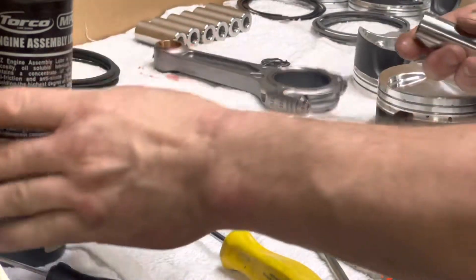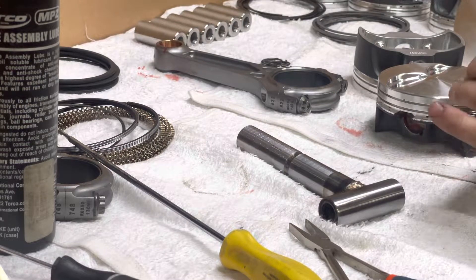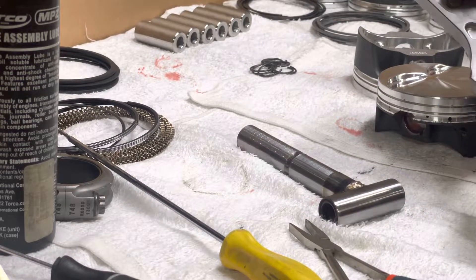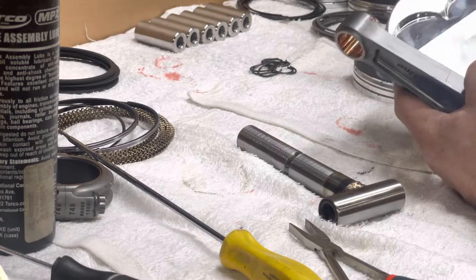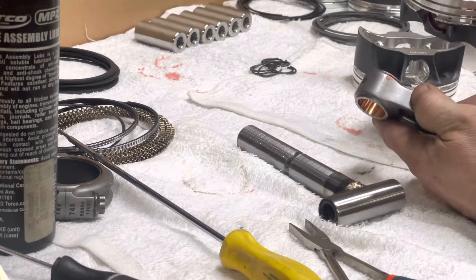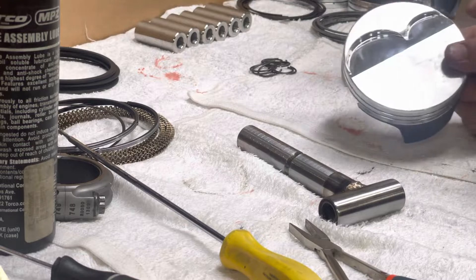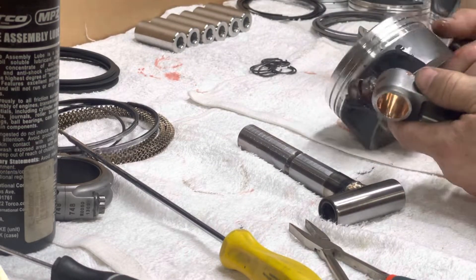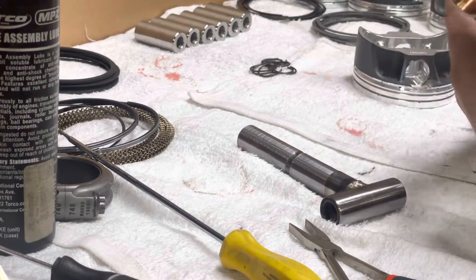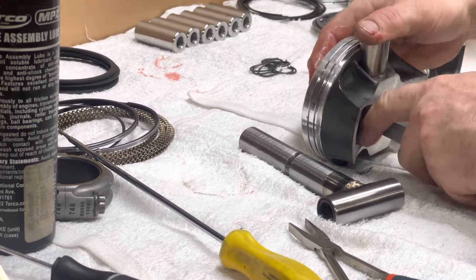As I mentioned in another video, I have a systematic way of assembling these: the chamfer of the rod on aftermarket rods always gets aligned with the larger valve relief in the piston, which is for the intake side. On LS engines and late LT engines, it would get oriented toward the exhaust because the exhaust is on the left. So I've got the circlip in the left side and the rod oriented with the chamfered side toward the intake.